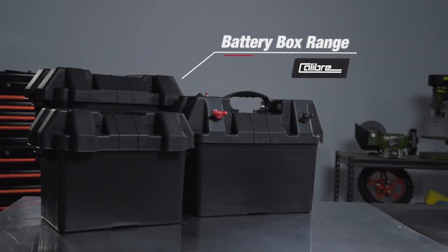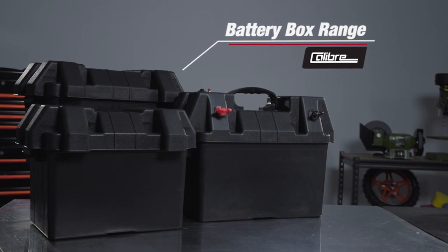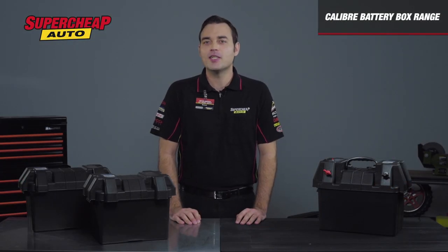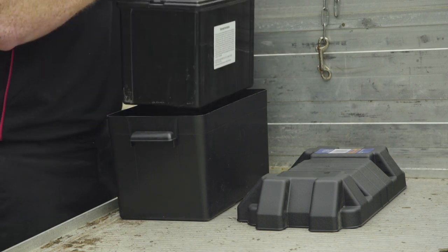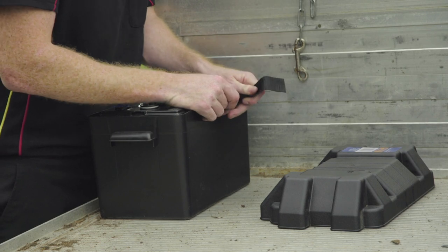If you're relocating your battery or installing a second battery in your vehicle, you need a Calibre battery box. There's one for all types and sizes to ensure your battery is mounted both firmly and securely. All of the Calibre battery boxes feature the same simple installation — just mount the box and drop the battery in, strap it down and you're good to go.